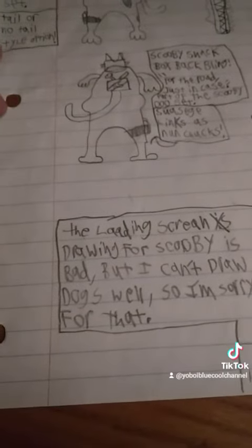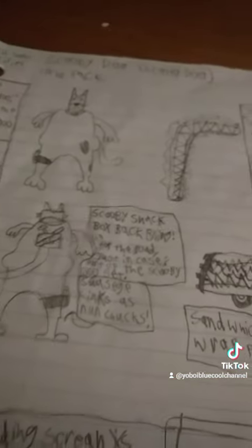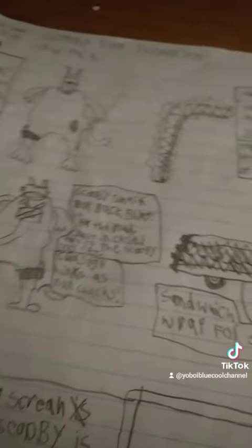And then Scooby-Doo chasing after the hot dog guy. Also, the loading screen is bad, but I can't draw dogs that well, so I'm sorry for that. But relatively, it's a pretty cool concept and I like it.